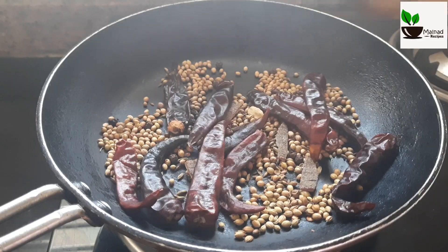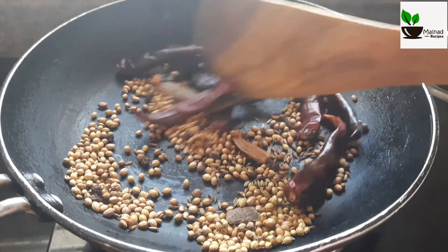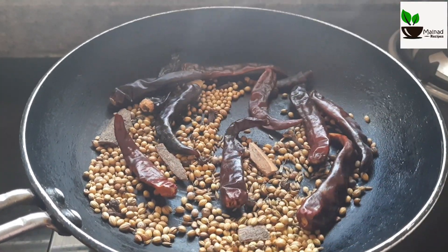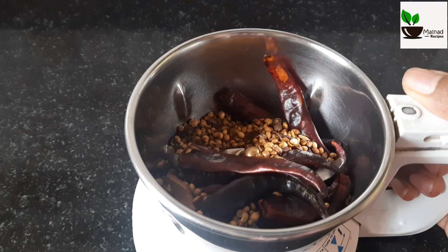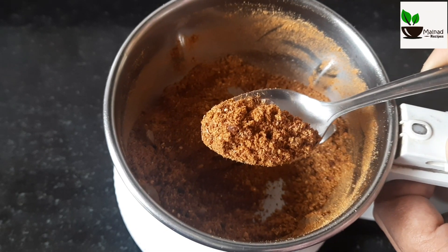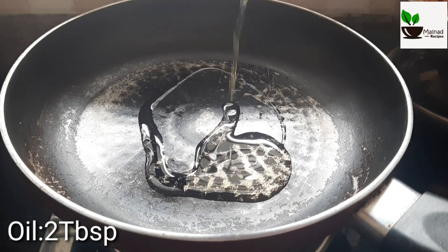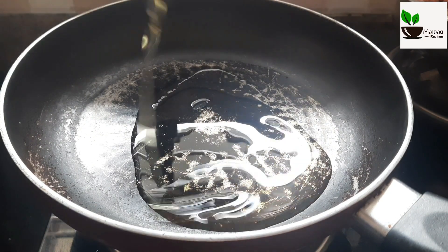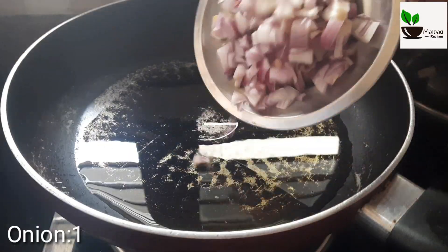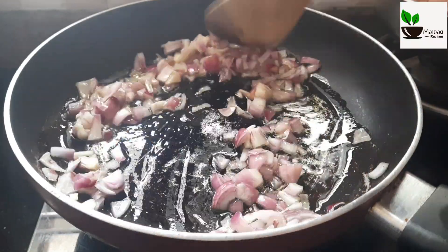Make the seeds. Medium heat and fry it in the pan. We are going to fry it dry and roast.